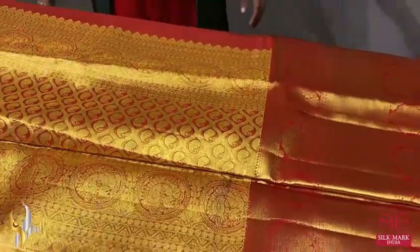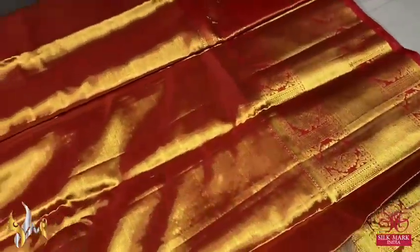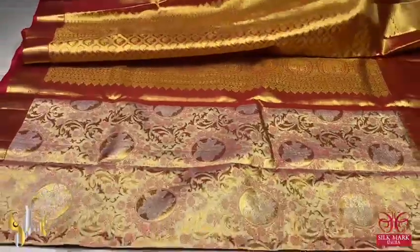Very rich and grand pallu with both side borders. The blouse piece of the sari is also in tissue base with the borders running on both sides; the borders can be used for the sleeves. An excellent combination, beautiful sari for your best occasions.